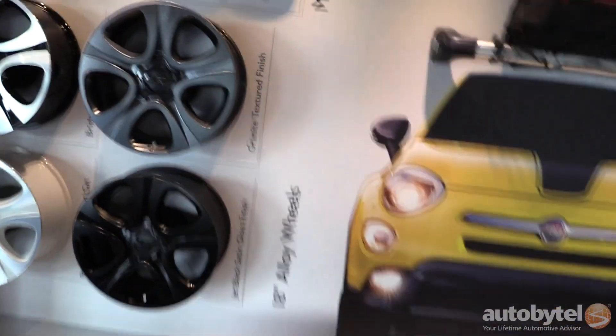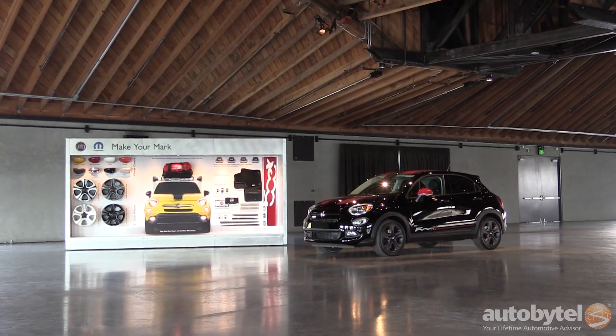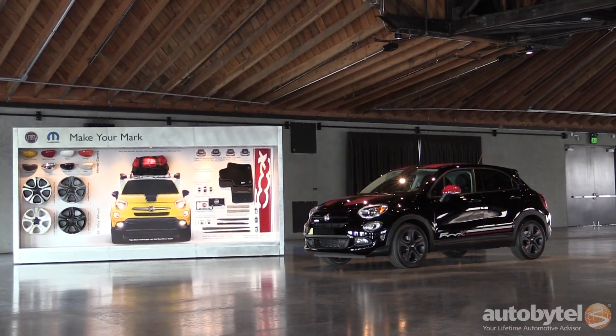I don't think it's necessarily a Mopar driver versus a non-Mopar driver. I think it really comes down to the people that are interested in the Fiat brand — they do have a bit of an individual streak. We just want to be here to support that and help foster that. We view the 500X and all the other members of the Fiat family as kind of a blank canvas for the customer to use to make it really their own.